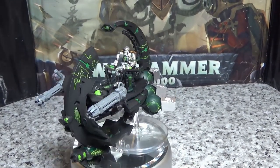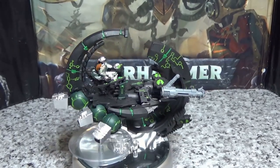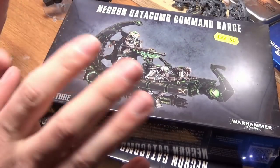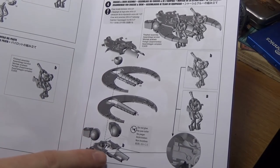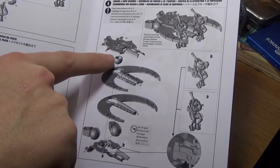Hello everybody, today I'm going to show you how to make this Tesseract Ark using two boxes of Catacomb Command Badges. The first thing you need is two boxes of Catacomb Command Badges. You need to cut out these pieces — make sure you clean off the flash. I'm not going to show that in the video to speed up time.